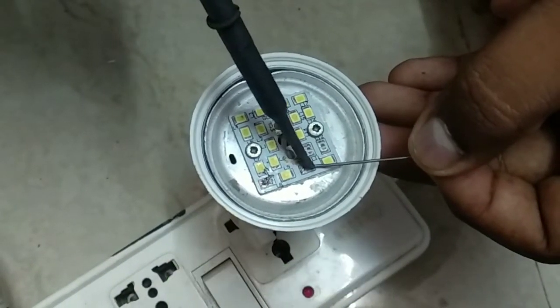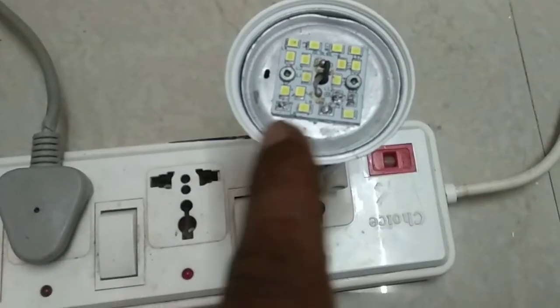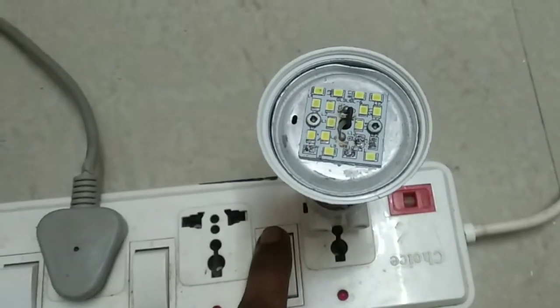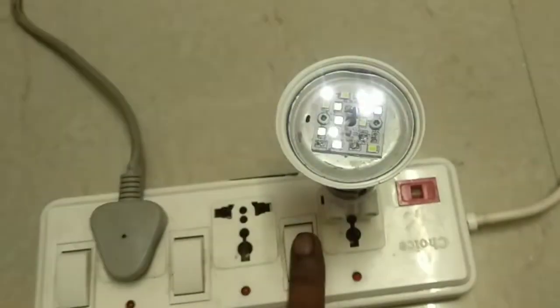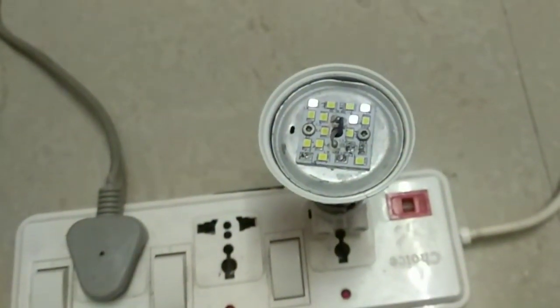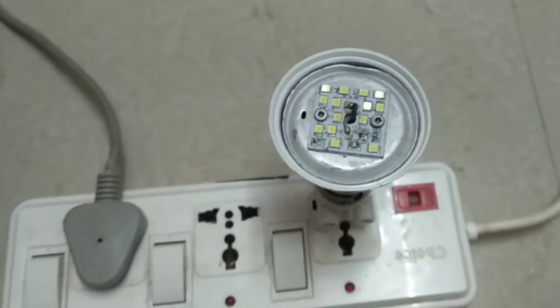The light looks neat like that. So we need to repair the LED bulbs. Friends, we need to repair the LED bulbs. So if you want to repair the LED bulbs, we need to repair them. Thanks so much for watching this video, and this is Sandra signing off.